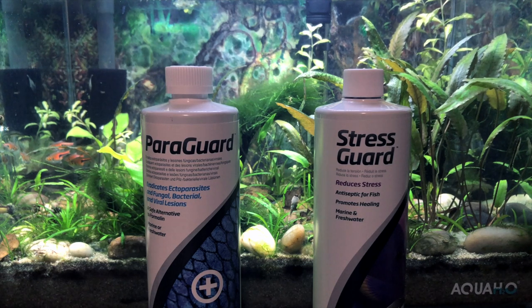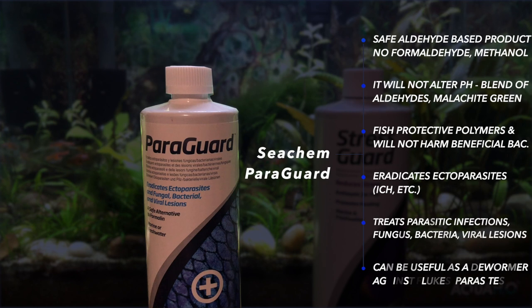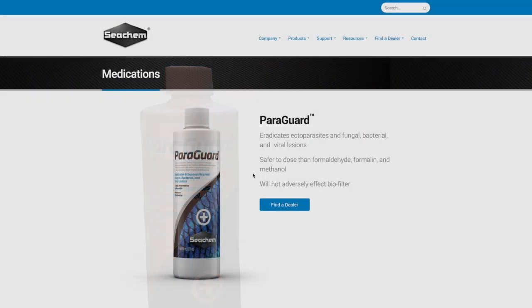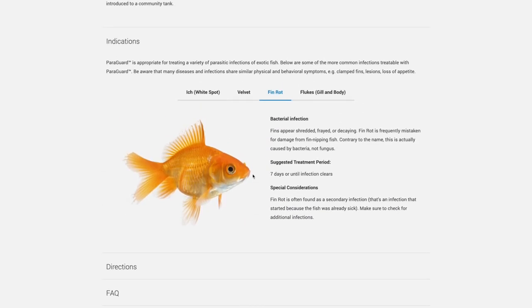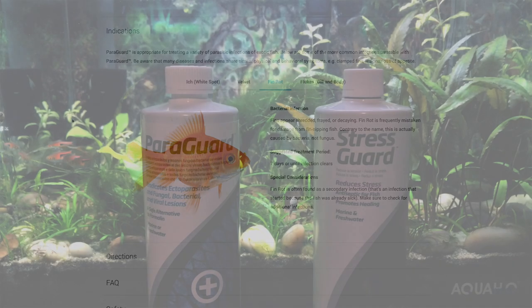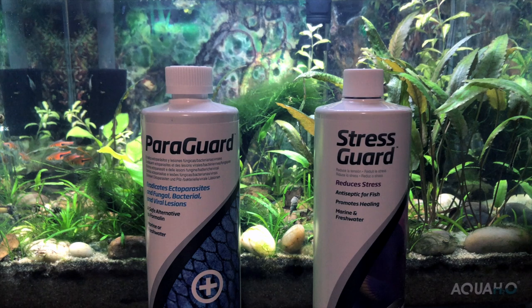Seachem Paraguard is considered a safe aldehyde-based product — not formaldehyde, but aldehyde — made up of organic compounds versus being a full-blown antibiotic. It's useful against parasitic infections including ectoparasites like ich, and can be useful as a dewormer against gill and body flukes. When I looked on Seachem's website, fin rot is the third disease they reference that Paraguard might be helpful against, which is why I wanted to give it a try. It's also said to be effective against ich and velvet.